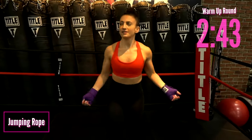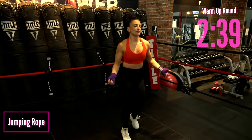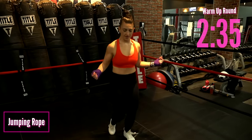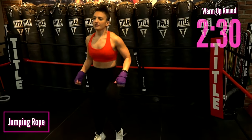Up next we've got some jump roping — stay light on your feet, let's work on some footwork. This is the best way to get our feet moving. We have to stay quick on our feet in boxing, so go ahead, turn those wrists. Continue to raise that heart rate and warm up.